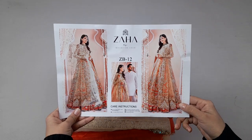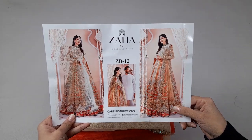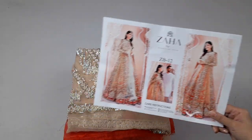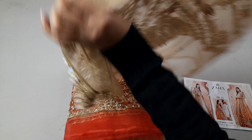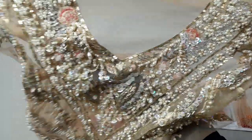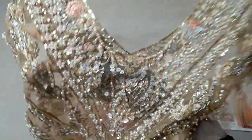Assalamu alaikum. This is a very beautiful latest article from our bridal collection store. It is a master king copy of the original dress, and I will give you all the details. It has a very beautiful color — same as the original — made on pure soft organza fabric. This is a light peach copper color and the neckline is designed accordingly.